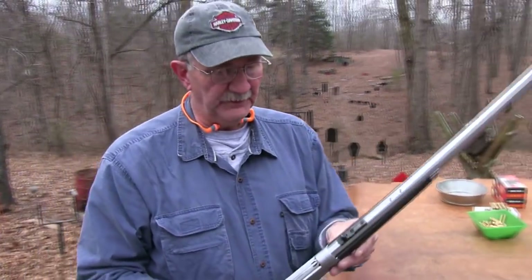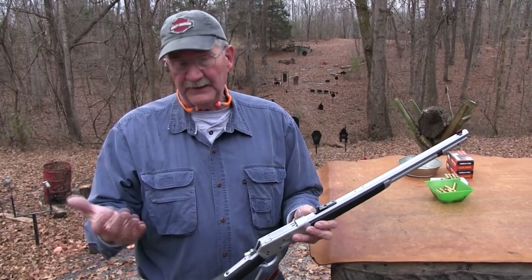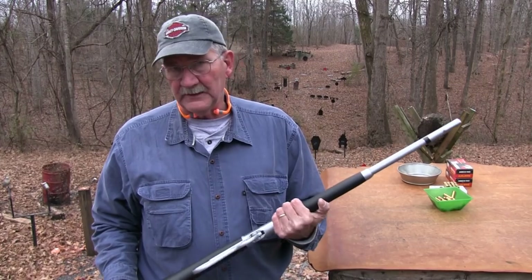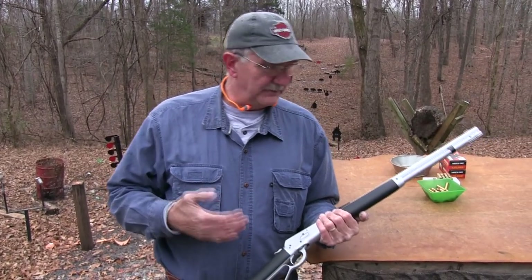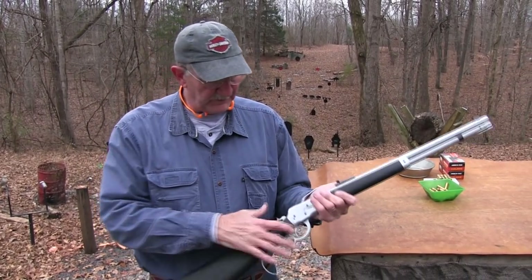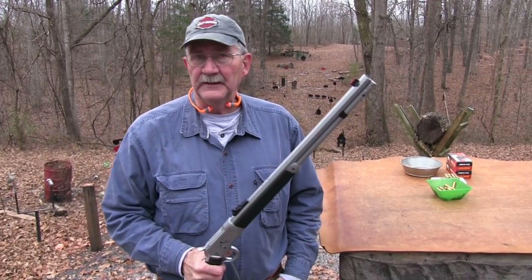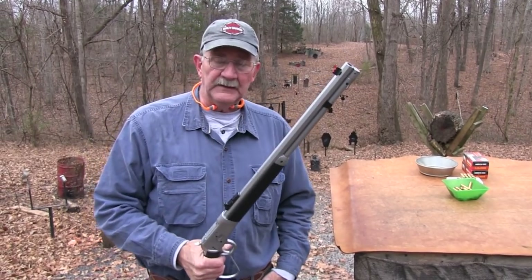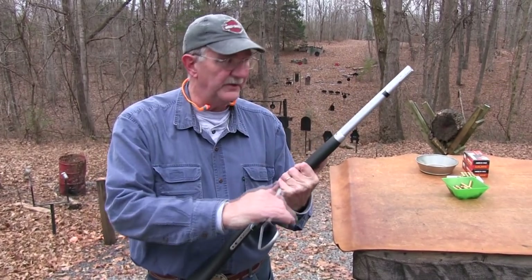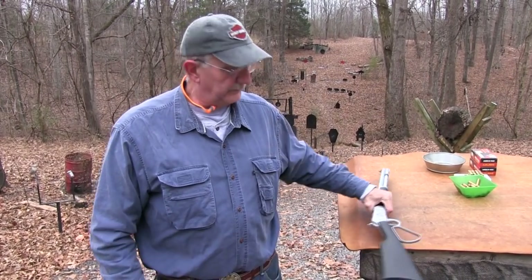They make this in a trapper model too, and Winchester offered the 92s in takedown models back in the day — the trapper models and others. So the takedown feature is in keeping with the tradition of these firearms. I got carried away shooting and forgot to show you that — I'm putting it on you folks to remind me next time. Even though life was good before, it's still good. Y'all have a great day.